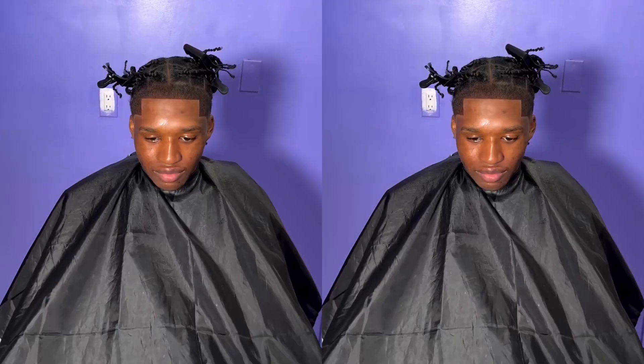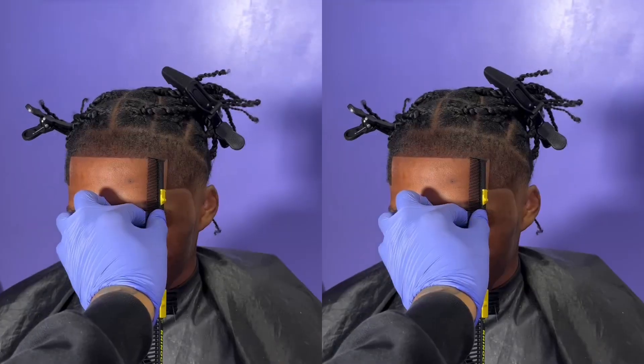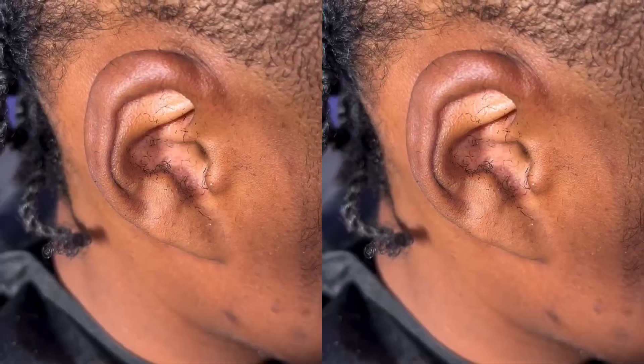So Brody actually had been growing his hair out without a lineup. And obviously, as you've seen at the beginning of this clip, you actually need it.